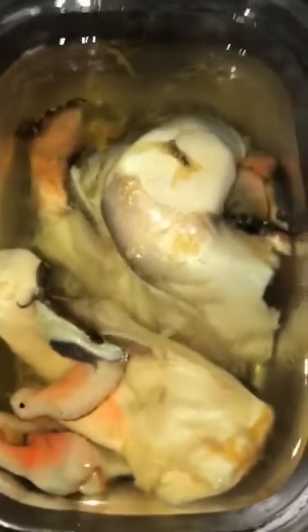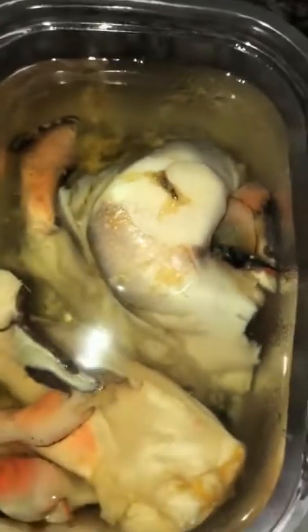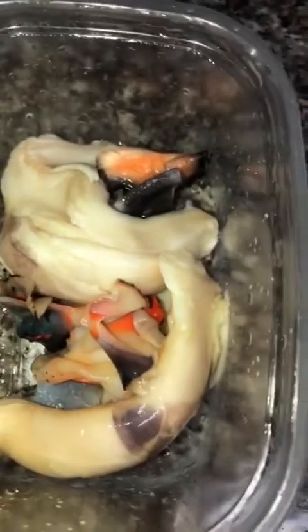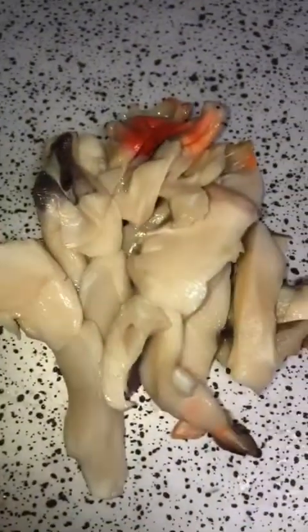Next I'm going to do the main ingredient, which is the conch. What you need to do first is wash off the conch to get all that slime off, and then we're going to cut it up into bits and get it into the chopper to tenderize it. My conch is now slime-free and I'm going to cut it into bits. I tried to get it sliced as thin as possible before putting it in the chopper.